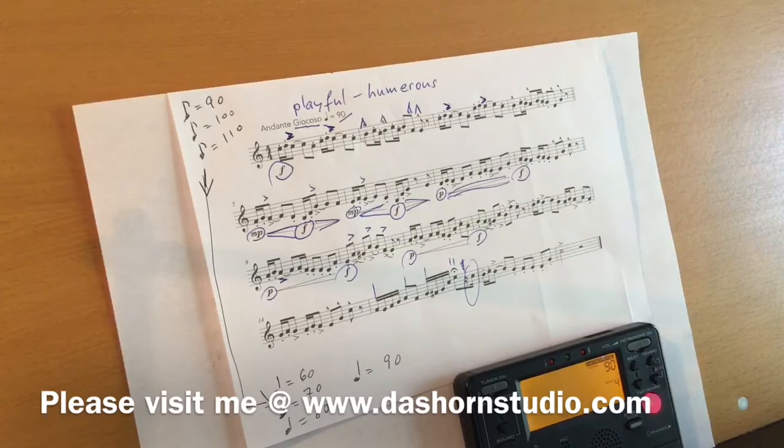Andante giocoso. You also want to slur the etude. The reason is when you slur, you have to push more air into your horn. And we need also air while playing short notes. We don't want to play the short notes without any air.